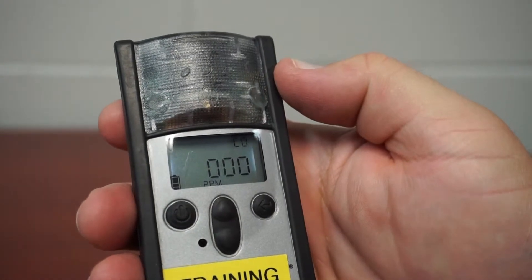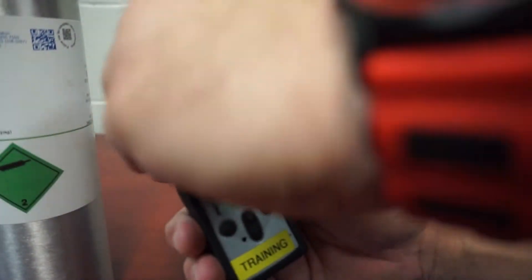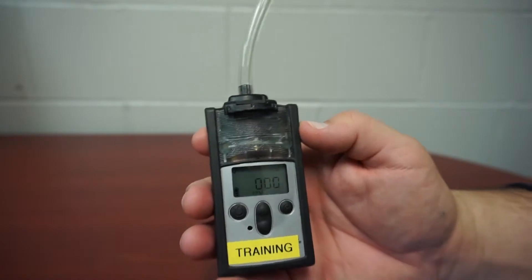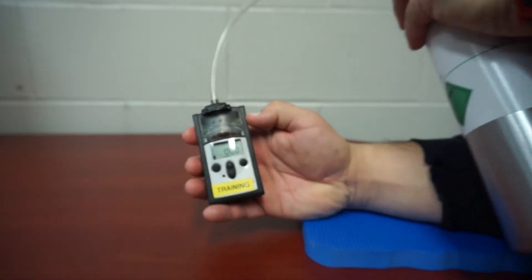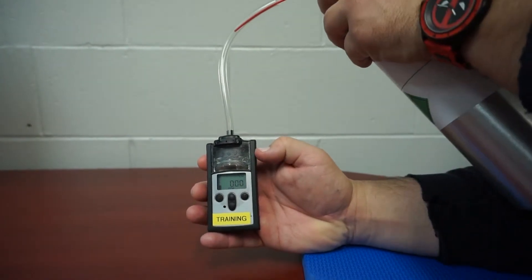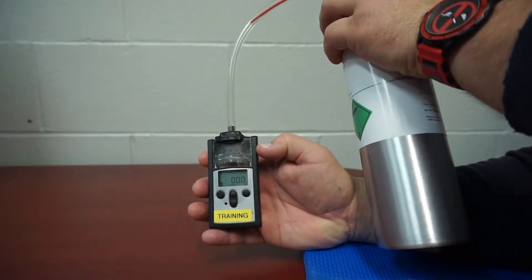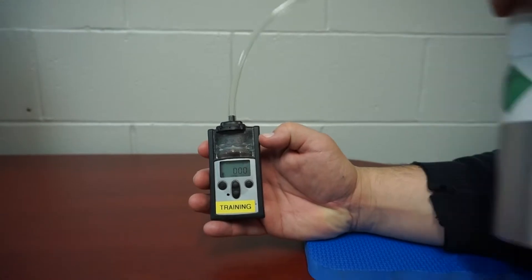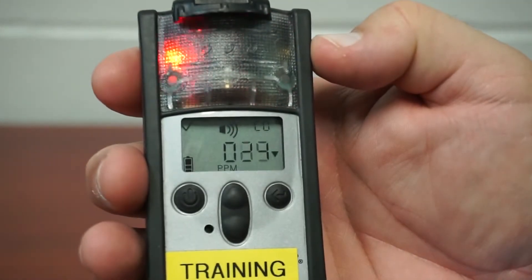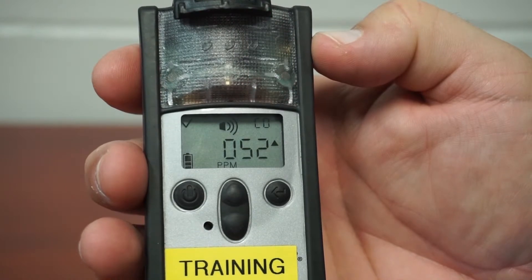Return to the main screen by pressing the power button. It's now time to bump test the meter. To do this, connect the hood. Then you can apply a couple squirts of gas. The meter should go into alarm. Make sure the meter hits both high and low alarms and then you can detach the hood.